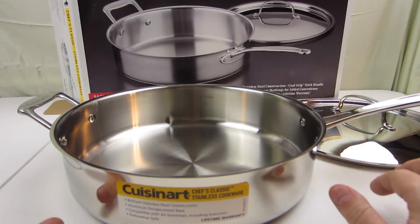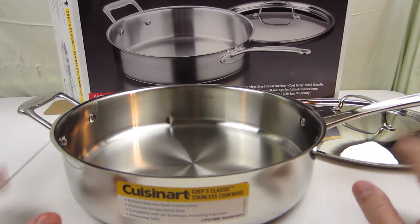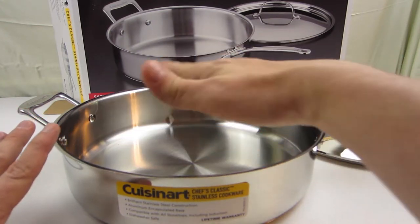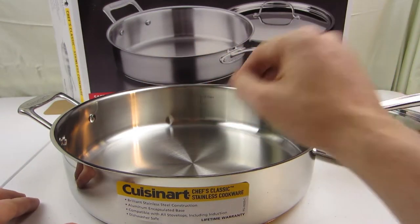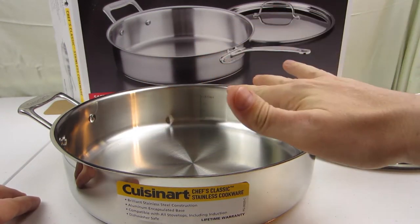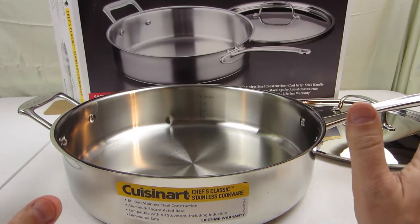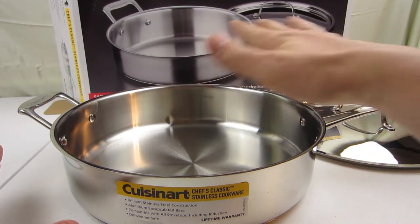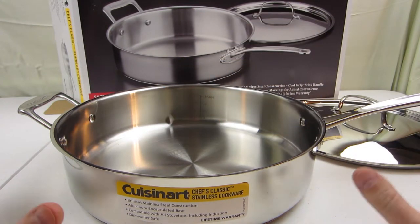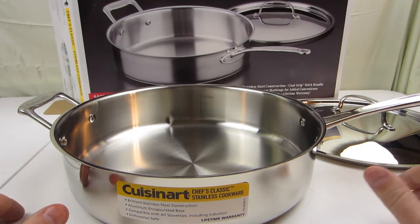You need to season your pan — it took a little googling, but the process is: wash and dry it, then add oil or butter, heat it for a couple of minutes, take it off the heat, let it cool, and wipe off the excess. That oil builds up a layer on the metal to help your food not stick.